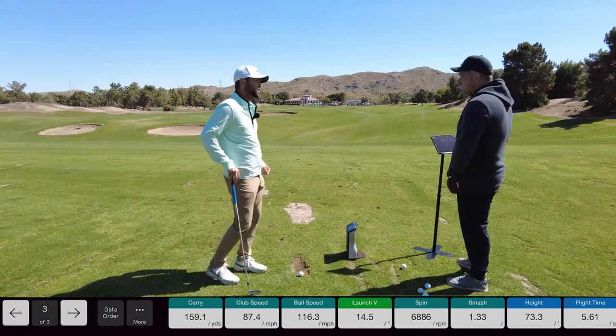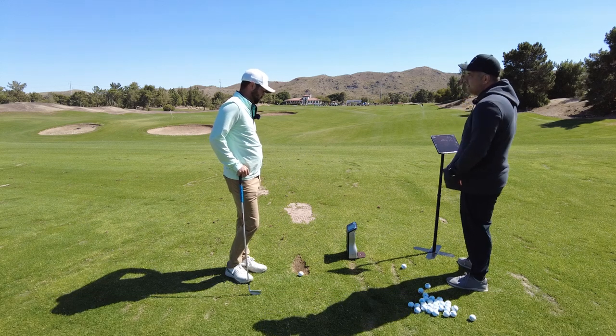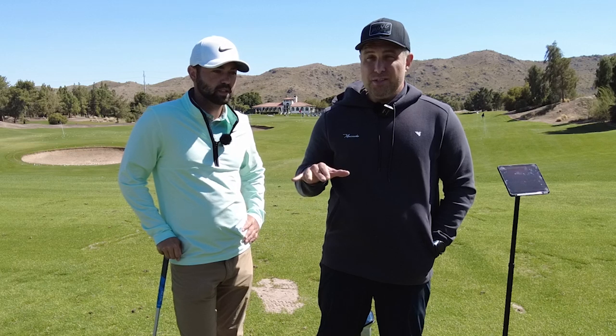The first one was pretty close too — like two yards off. It was just an odd duck on the second one. If you average that out, it's less than five yards, so it's pretty good. Now we've done the seven iron and the pitching wedge and I'm pretty impressed with these numbers. Last up is the driver — this is where these units can vary a little bit, so I'm really interested to see what happens.